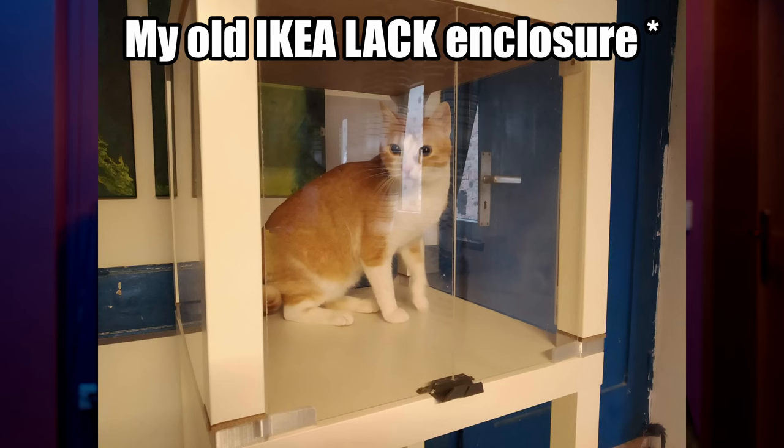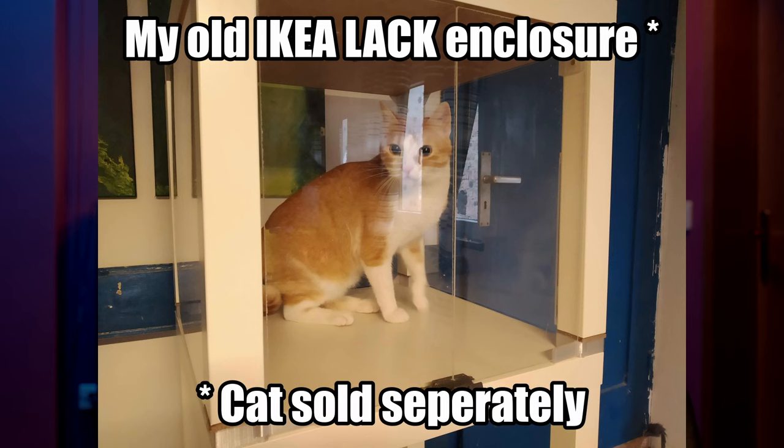Although it's not impossible to print ABS without an enclosure, it is extremely hit or miss. Even if the print sticks till the end, it's very likely to develop cracks and layer separation. So do yourself a favor and invest in some form of an enclosure if you want to get into printing ABS or any of the more advanced materials like polycarbonate and nylon.